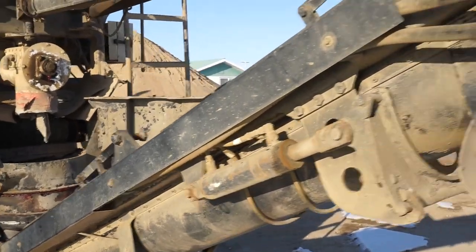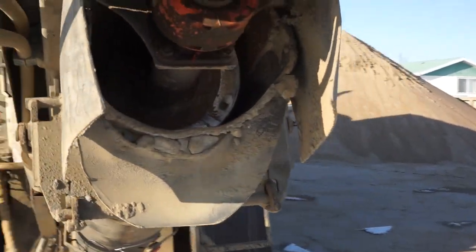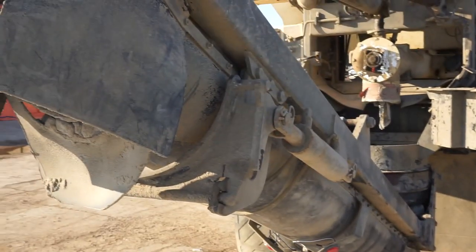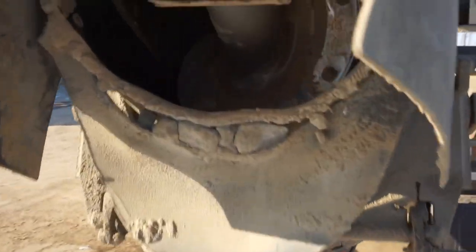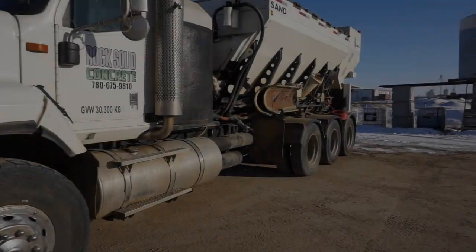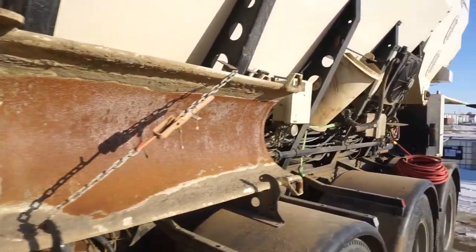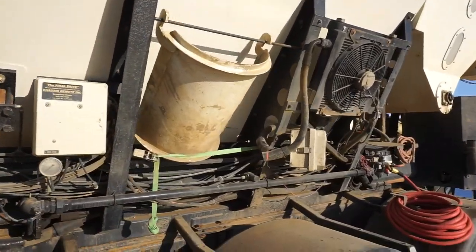Then it goes up the mixing auger and comes out the end here. I can also attach chutes on the end — here on this side I have my chutes, there's another small one there as well.